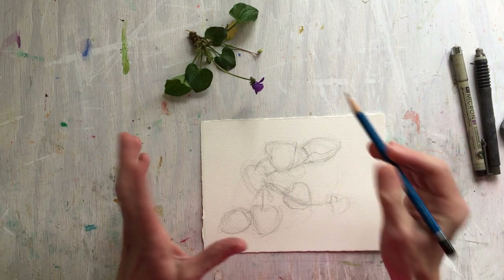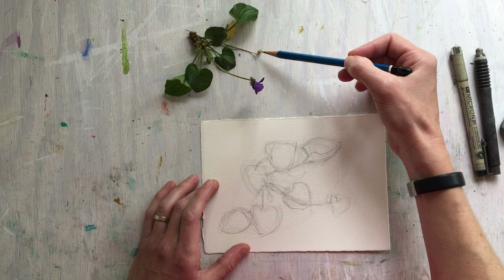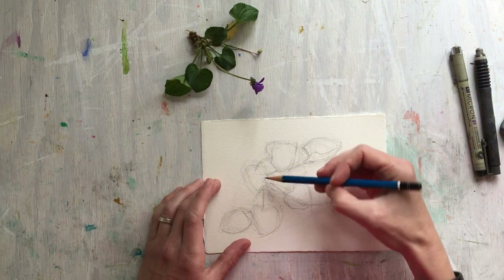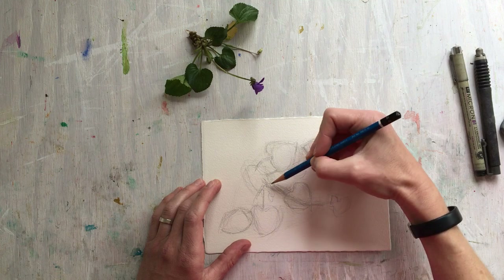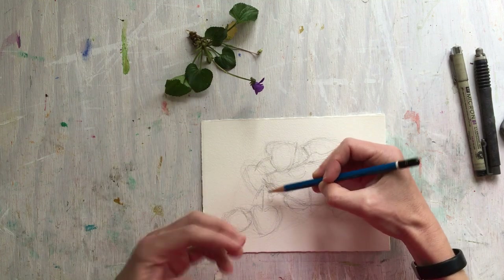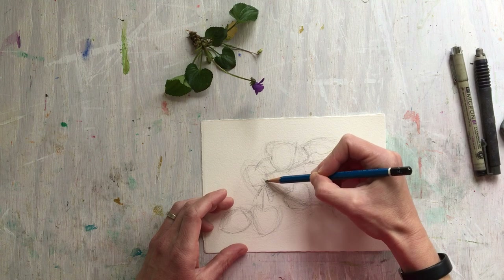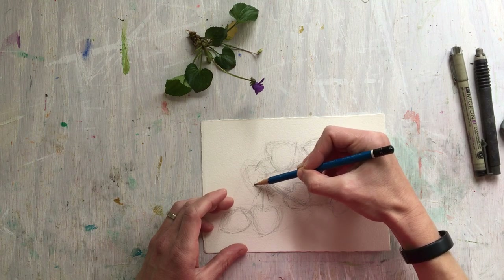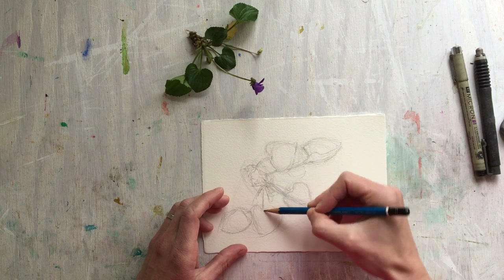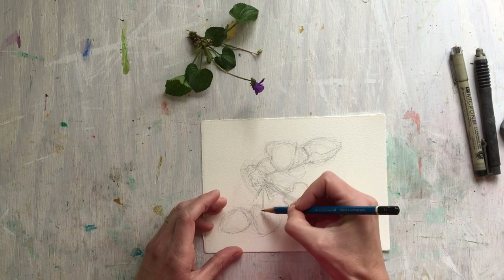We're getting there. Some things I'm going to omit — there's a lot going on. I don't necessarily need to draw this little stem with the shriveled-up remnant of a violet; I'll leave that out. The little faded leaf — I might leave that out too. These are decisions you can make. You don't have to draw everything you see to make a convincing or compelling drawing.